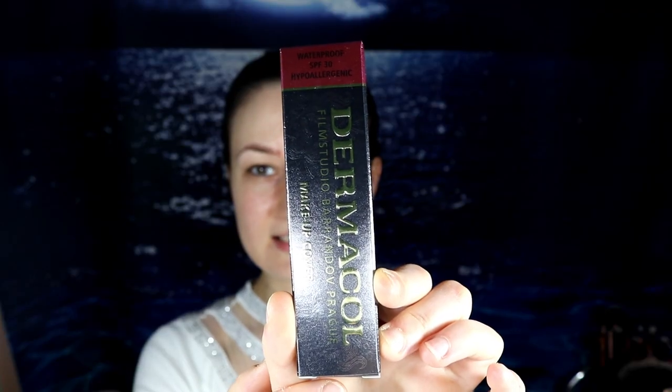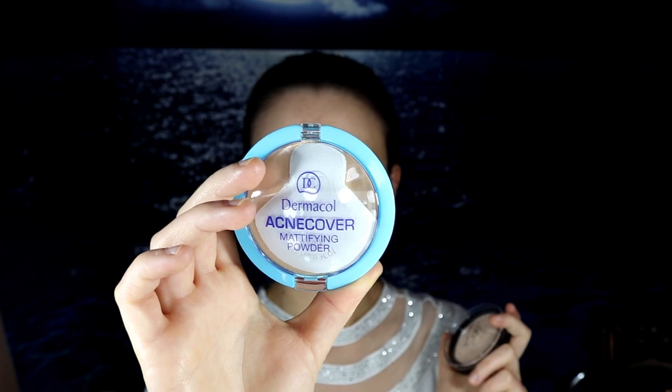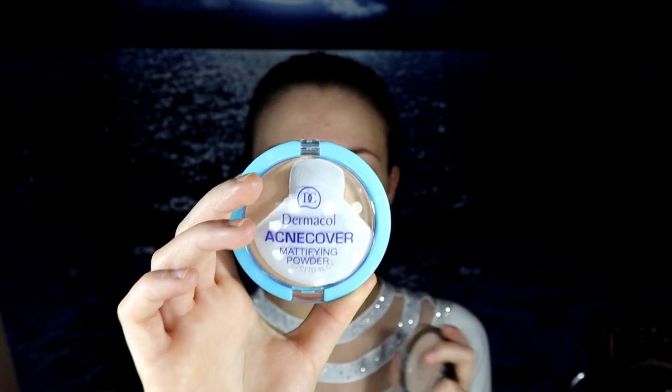In this video we have some Dermacol products to test out. I have heard lots of mixed reviews from the Dermacol Full Coverage Foundation. As you guys can see, this is the original makeup, not the fake one. I don't usually order my makeup from Amazon or eBay because there are, unfortunately, lots of fake makeup. I have ordered it from Notino. I have a Dermacol primer right here — the Dermacol Satin Makeup Base — a mattifying powder from Dermacol, and the Dermacol Compact Powder.